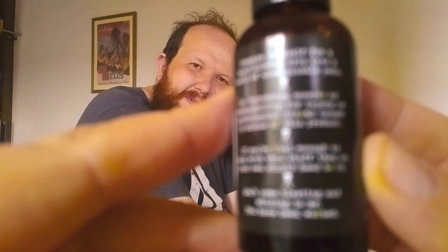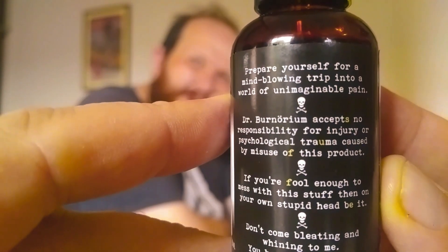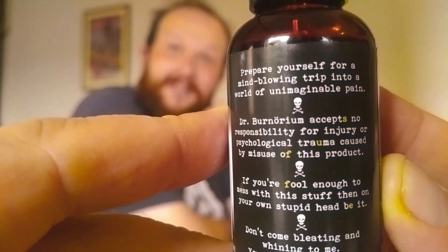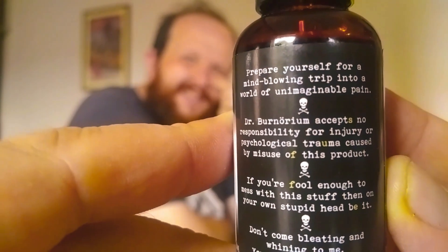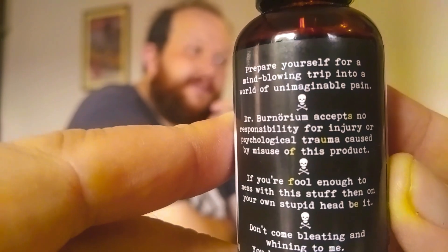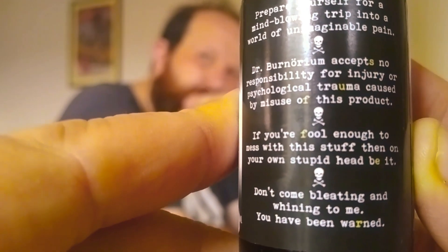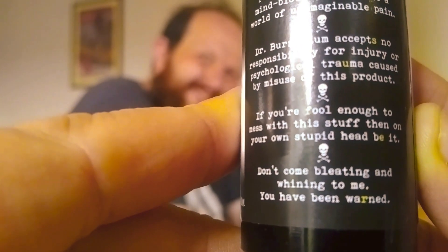Look at how blurry that is — it's coming in and out of focus. The label reads: 'Prepare yourself for a mind-blowing trip into a world of unimaginable pain. Warning: do not put on your dick.' Dr. Bernorium accepts no responsibility for injury or psychological trauma. The ingredients are listed as one million Scoville capsicum extract — for use with extreme caution as a cooking additive only.